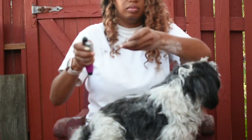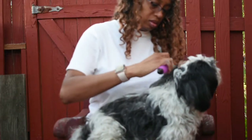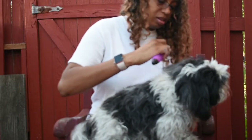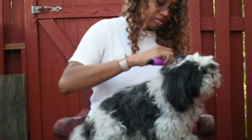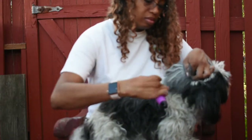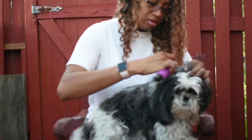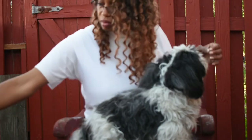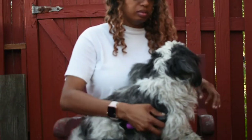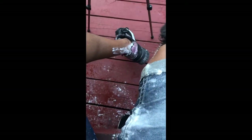Sometimes I just get comb happy and then she gets happy because she feels better. I just start combing and combing even when I'm done. There were more mats on the inside - like I said, that side was pretty bad. Make sure you wear old clothes because you will get cornstarch everywhere - my shorts, the deck, my shoes are all full of cornstarch.